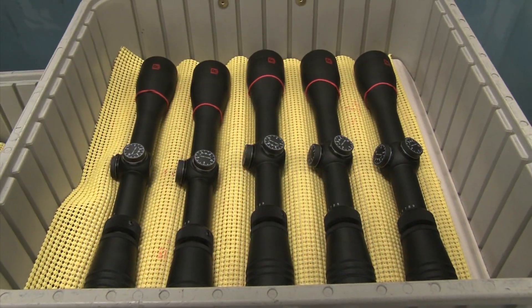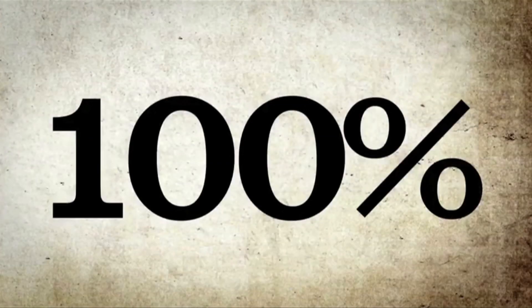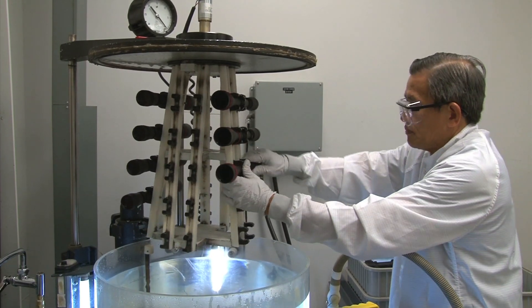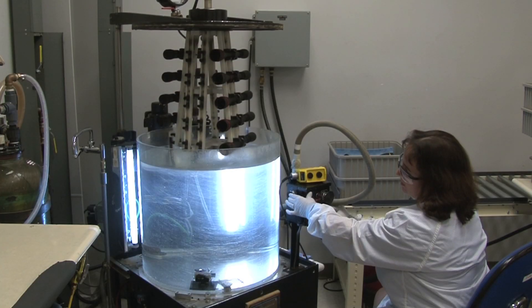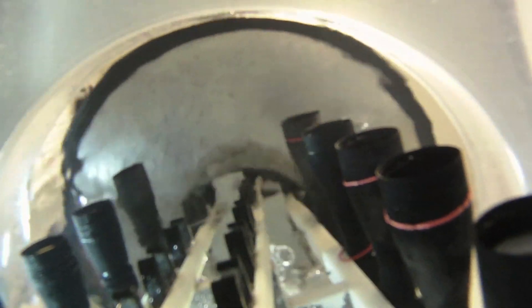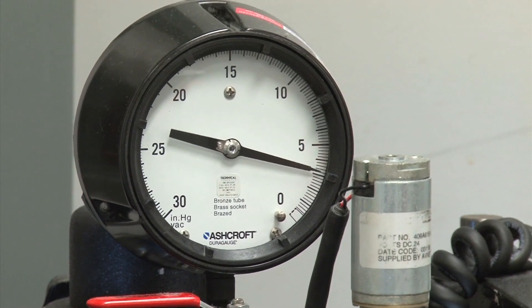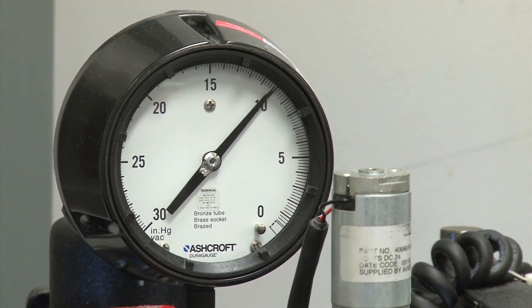At this point, the finished scopes go through the classified process of being filled with a proprietary mixture of gases to ensure fog-free use. Once the gas is in place, the scopes are dipped into a highly pressurized water tank to check for leaks. These scopes are made to be water and airtight to prevent condensation from entering the scope in the field. If there is a leak, the gas will visibly escape from the scope in a steady stream and it will not be suitable for distribution.